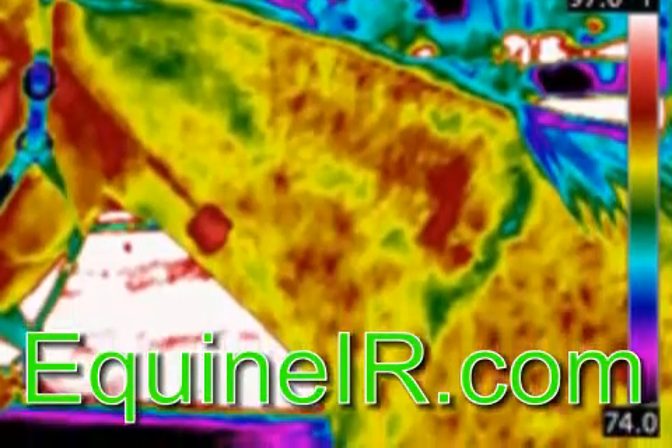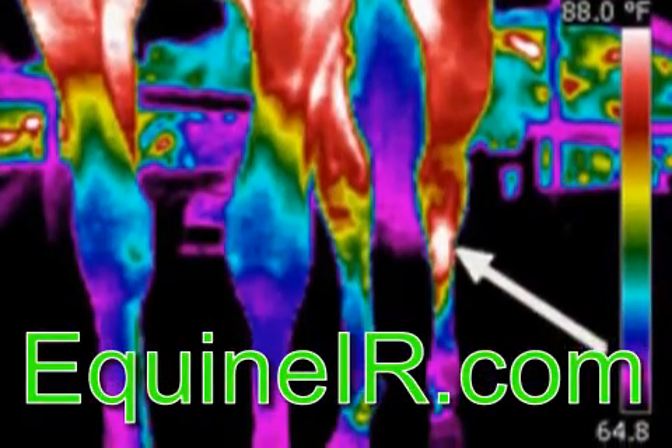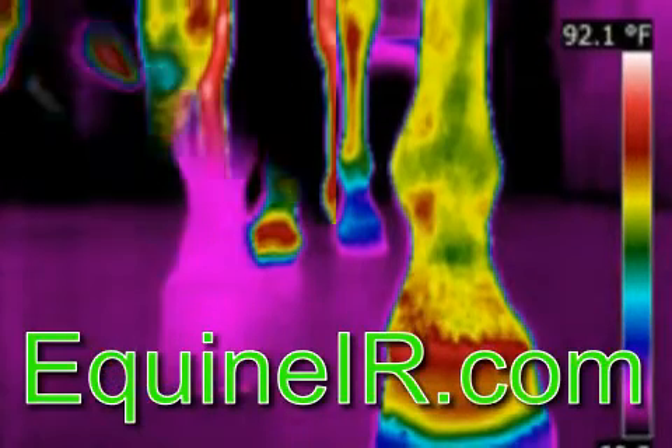Get the answers you need to take corrective action before more damage is done. Equine IR is a nationwide network of thermographers. We provide a local service that is reasonable and includes a veterinary interpretation as part of the report.